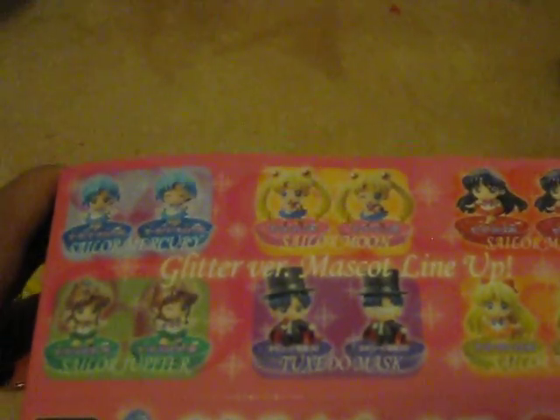So in this set, you get Sailor Mercury, Sailor Moon, Sailor Mars, Sailor Jupiter, Tuxedo Mask, and Sailor Venus. And this is the Gilder version. This is the regular version that I bought last, the final pack. I'm just going to compare what the regular version and the Gilder version looks like next to each other.